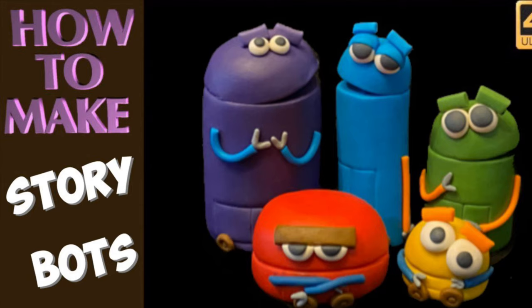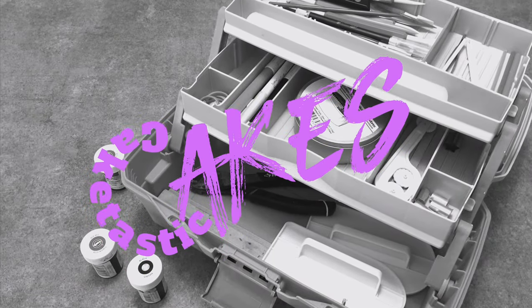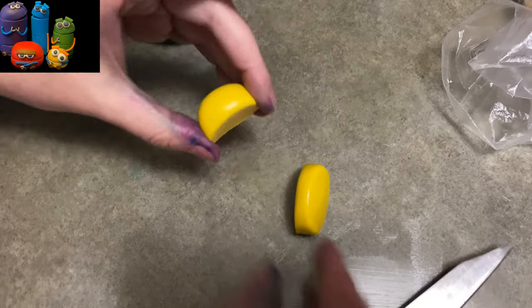Hi everybody, it's Jen. Welcome to CakeTastic Cakes. I'm going to show you how to make StoryBots out of gum paste. Now if you have Netflix and toddlers, you're probably familiar with these guys, so we're going to get right into it.